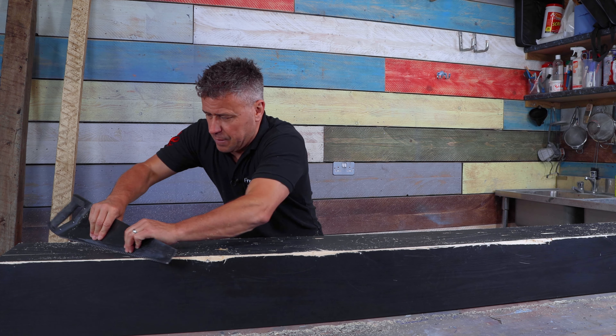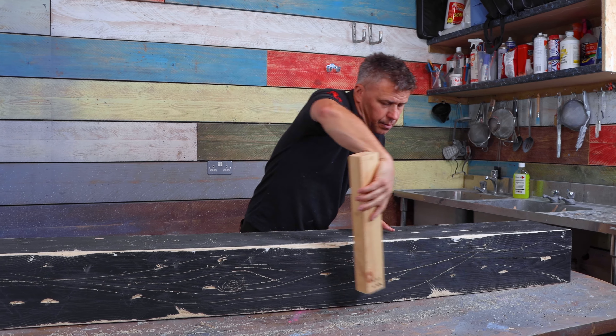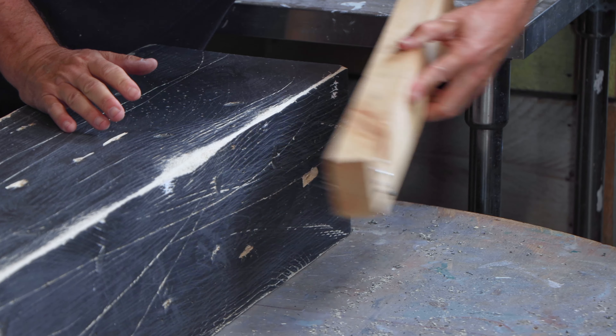Score some more lines in it using the edge of a saw, then use a piece of timber with some nails in the end and punch some holes in to create a dry wood effect.